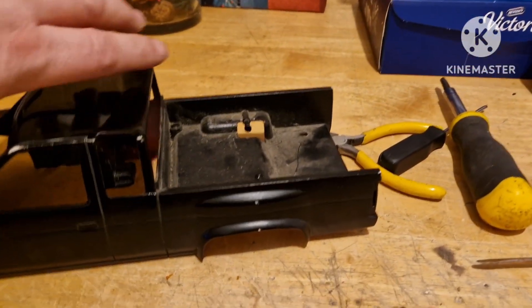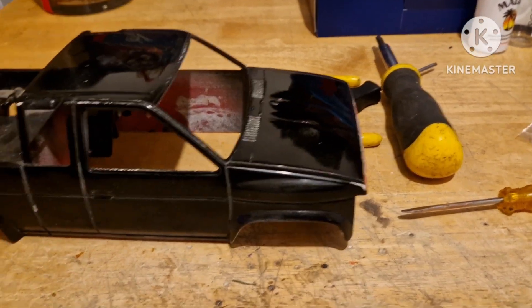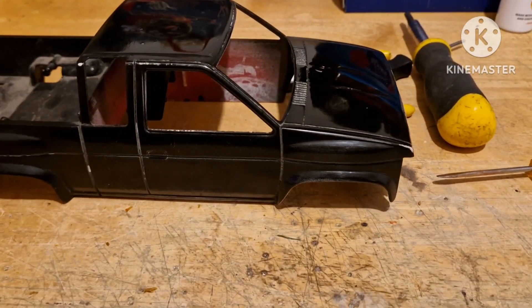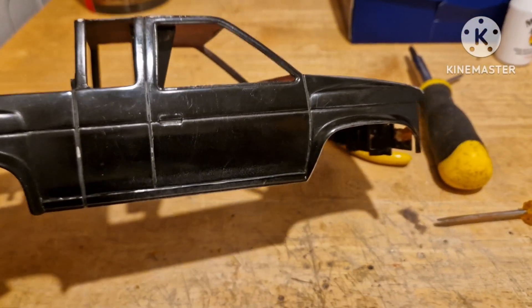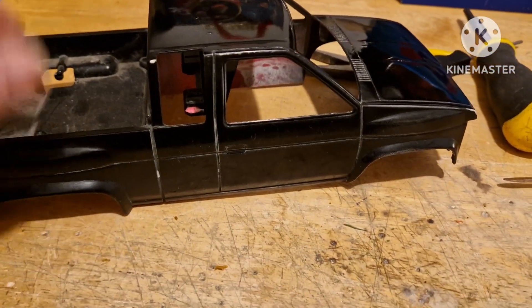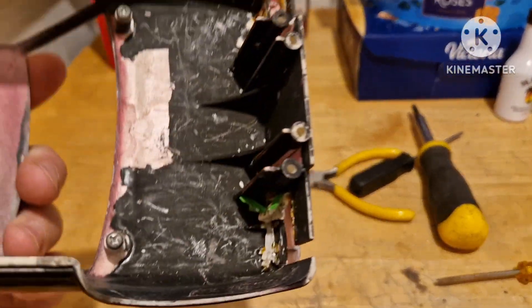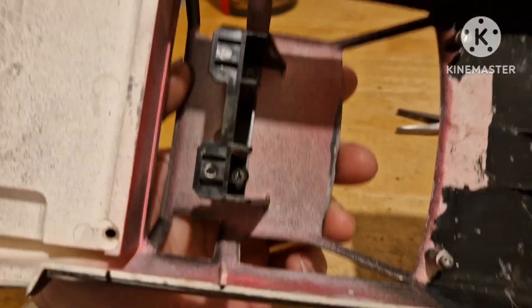We've started the stripping process of the Tyco 4x4 pickup racing pickup, which shares the same body as the Tyco Bandit. It was red, white and blue, and you can see part of the original paint job there. My 14-year-old self repainted this — as you can see, some of it worked pretty well.